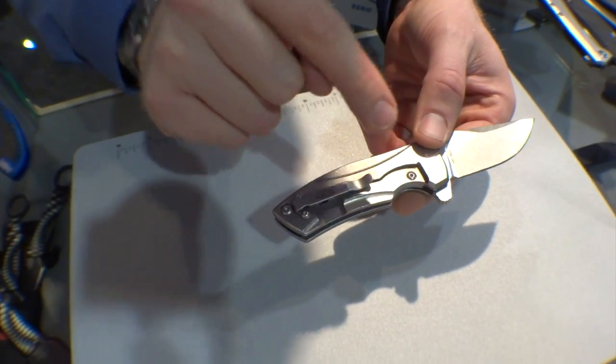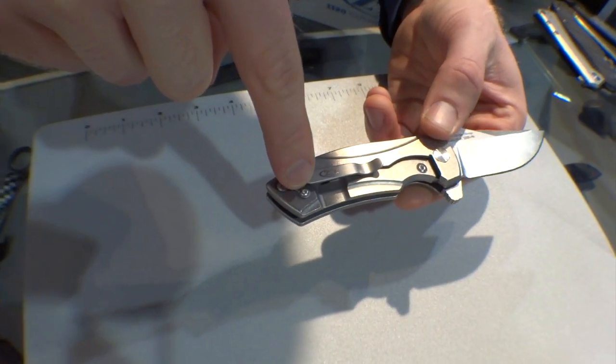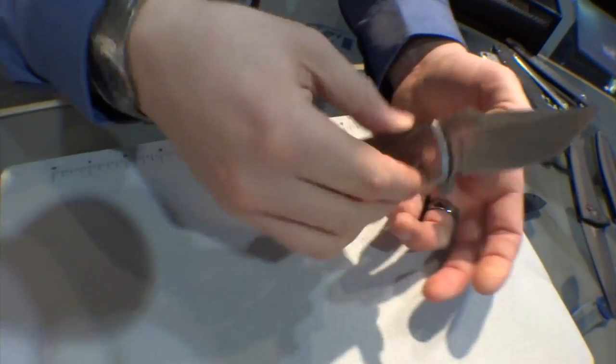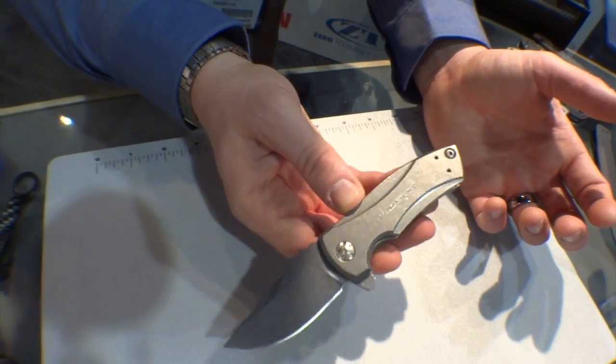Titanium frame lock, stainless steel lock bar insert that's replaceable, and a reversible deep-carry pocket clip. S35VN steel for the blade. MSRP of $240 on this one, made in the USA. Really looking forward to seeing these get out there on the market.